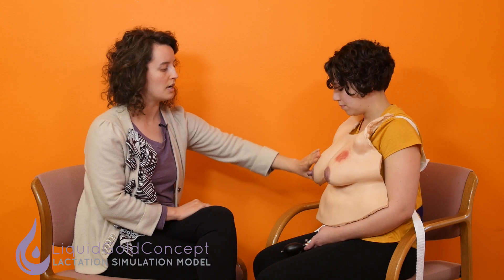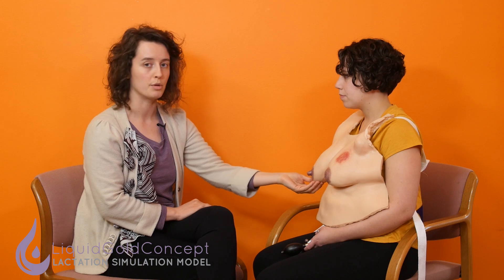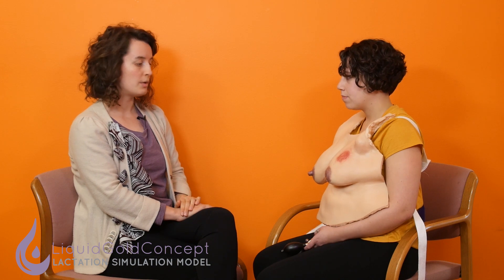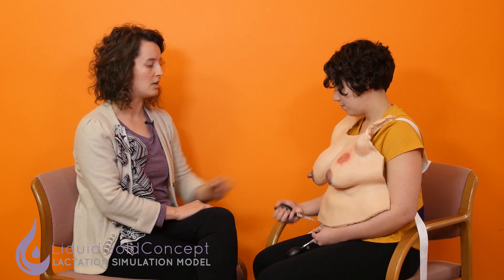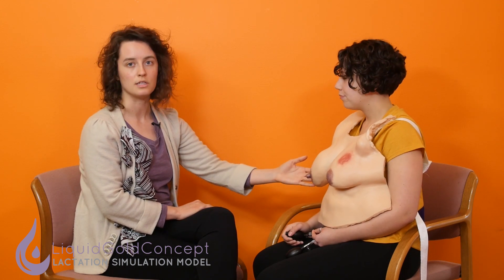Just like with the Essential LSM, we have plugged ducts on both sides. On the right breast we have subareolar and inframammary plugged ducts, and on the left we have a plugged duct in the tail of Spence. Just like with the Essential, we think it's really important that all of our LSMs are able to engorge either bilaterally or unilaterally. Sam is going to demonstrate that on the right now by turning the knob clockwise all the way to the right until it stops, then compressing the bulb until the LSM engorges to what is physiologically normal.